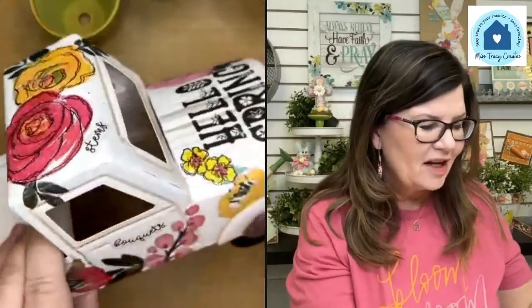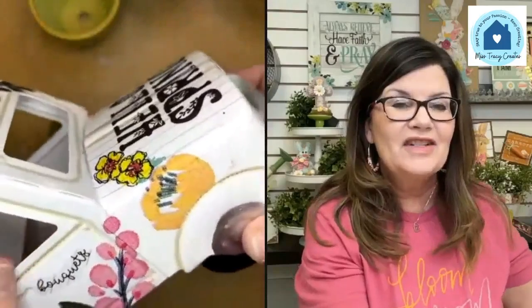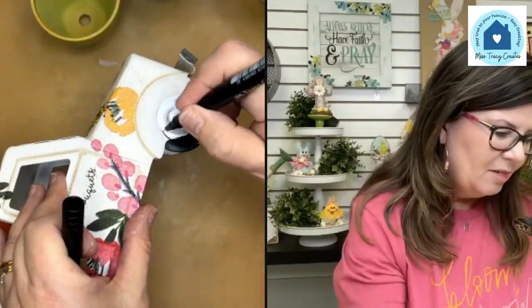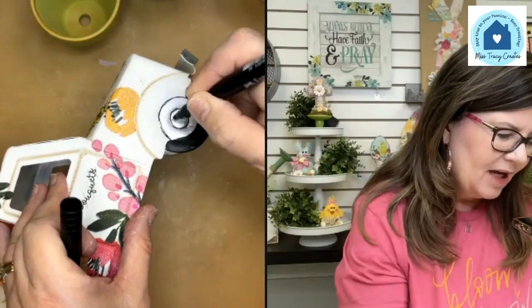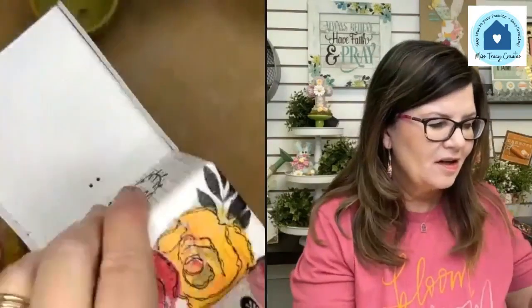I'm going to go back over my lines again with a double trace. I'm using the small nib — for something really small and delicate you might go down to extra small. I'm doing squiggles around the center. It really pops and pulls in the black from our printables. I'm going to keep working on my truck, but I don't want to take up all your time. I'll keep the wheel wells on their own and add some cute buttons inside the hubcap.